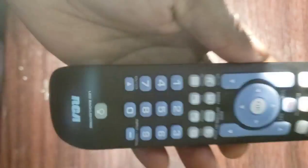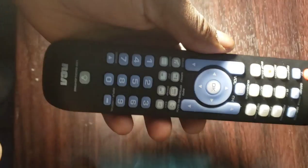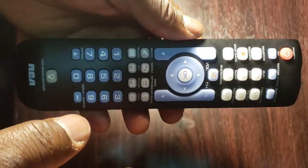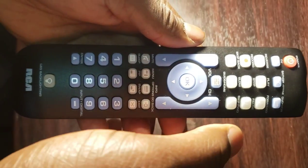Step 2: press and hold down the device button of the remote — TV, STRM, cable, satellite, DVD, or VCR — until the power button light turns on.